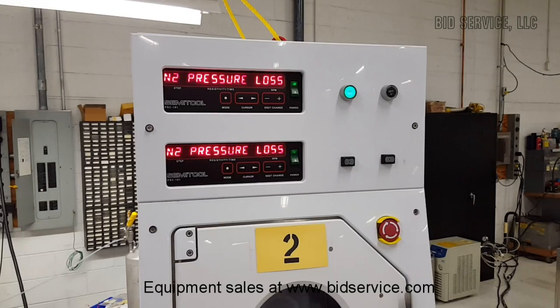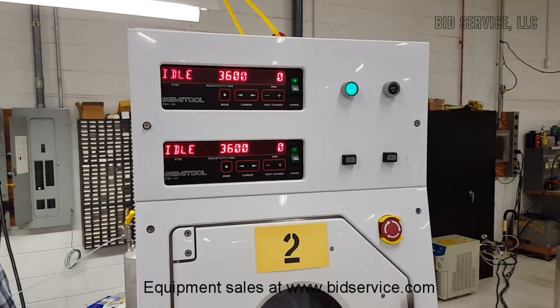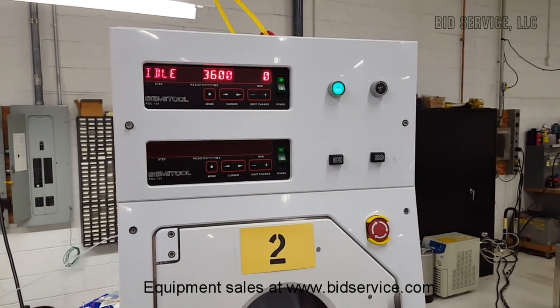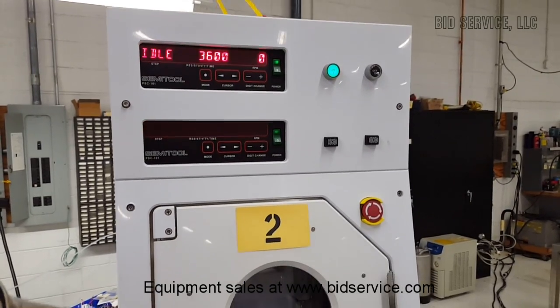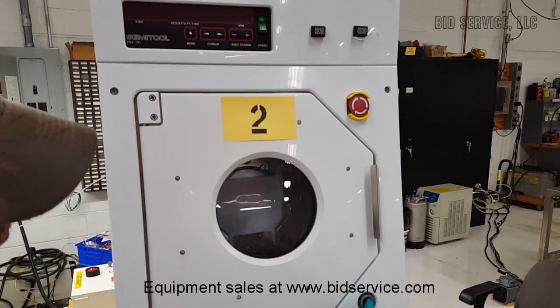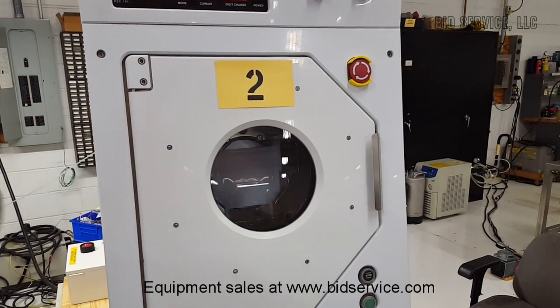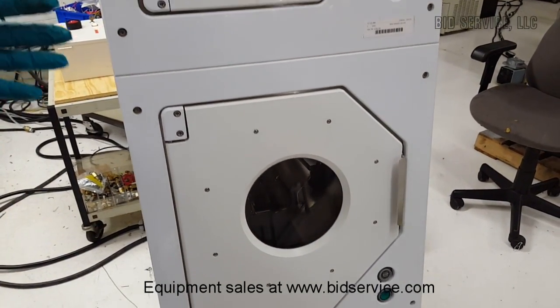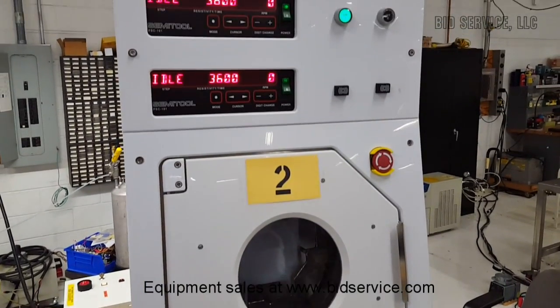I'm going to go turn it on. I turned it on but you still have the error. You have to hit clear errors and press the top off, stop, or clear button. You can see I've done the top one and now I'll do the bottom one. If I hadn't turned it on, those error messages would have just stayed there.